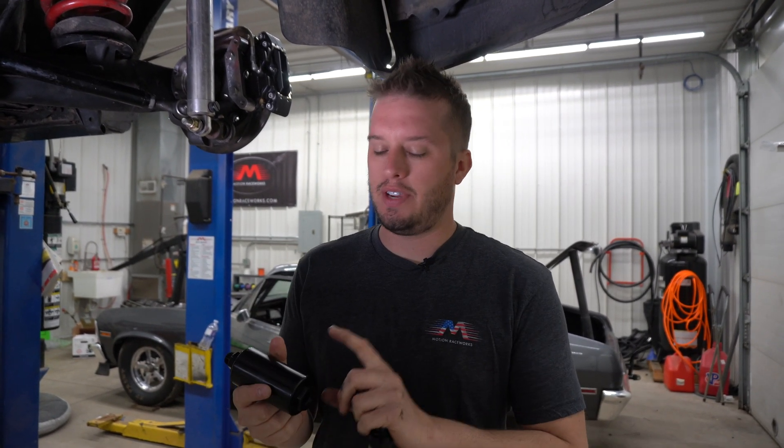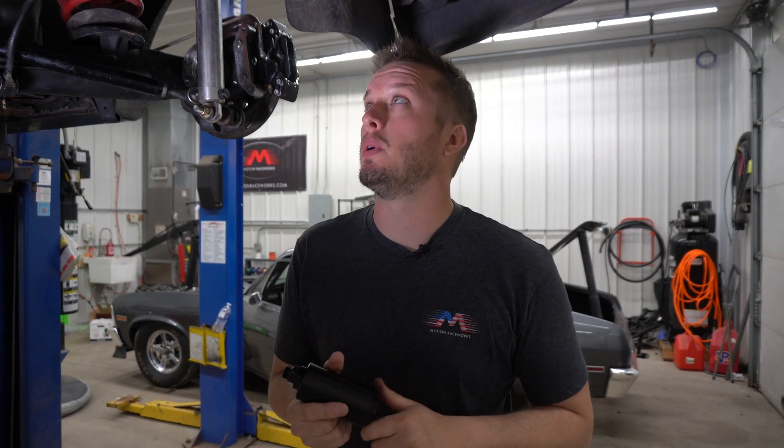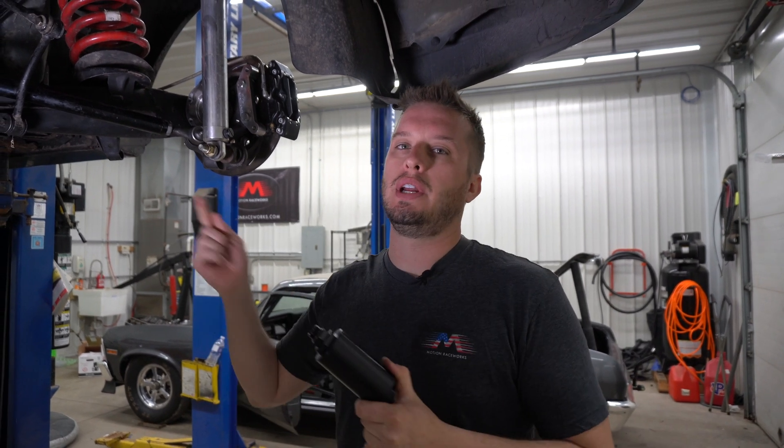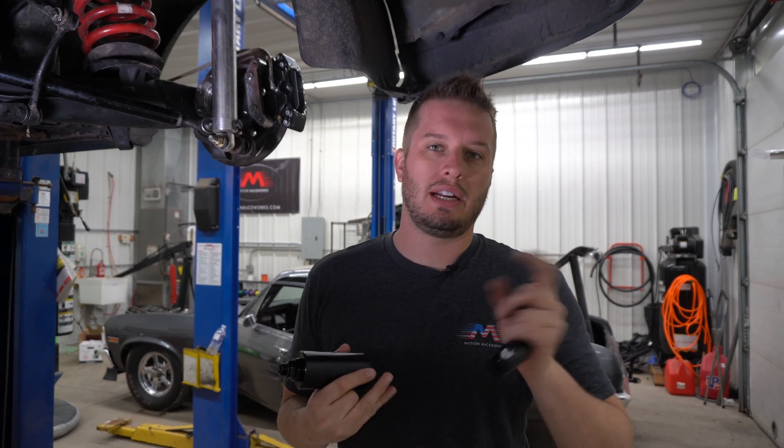So by having a number 12 line going into the pump via the filter — or if you went straight in, though we usually suggest having a pre-filter — you're always going to have more fuel than you need to supply that number 10 pressure line. I've seen guys do this before where they have an 8 going in and 8 out, or a 10 in and 10 out, and it's really going to limit the performance of that fuel pump. A good way to ensure you get the most fuel out of a fuel pump is to supply it with one size larger than what you're going to have on the pressure side.